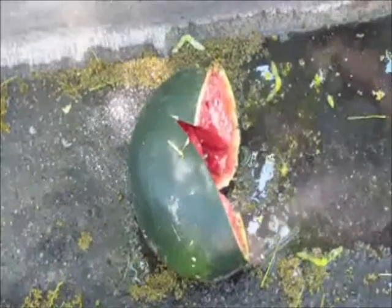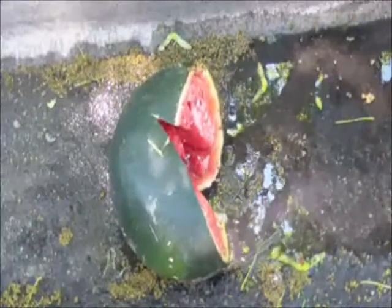I just crushed this with my bare hands. No, actually, this was here before we got here. It's kind of funny — maybe somebody did some tricep extensions by the beach and had a watermelon too.